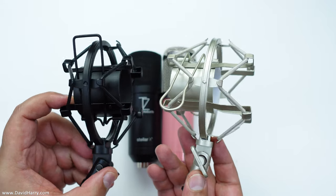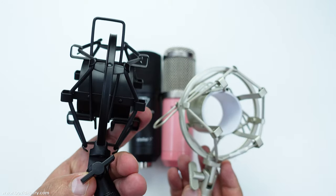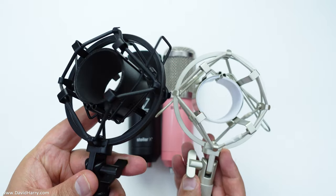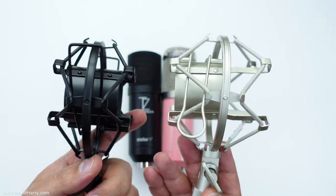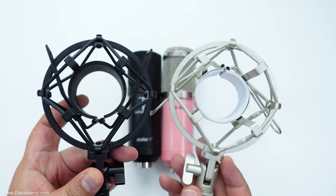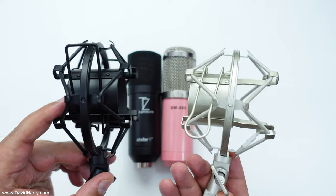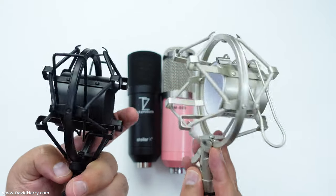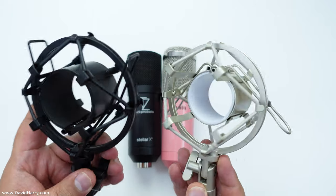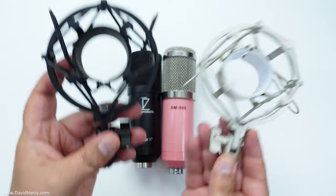The black one here, which is the one off the X2, is actually slightly heavier, so it may well be made with slightly better materials. But nonetheless the overall design is identical. Straight away you're probably going to start saying to yourself: hold on, I've just bought a premium microphone, but is that really a premium suspension cradle? I would have to say no it isn't, so that's a little bit of a worrying similarity straight away.